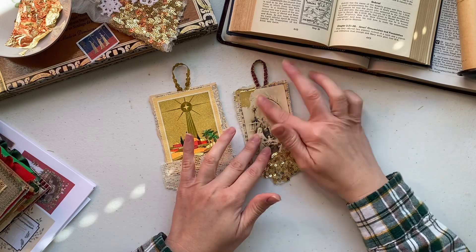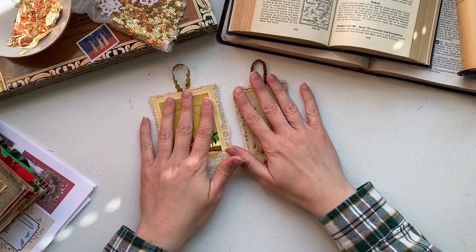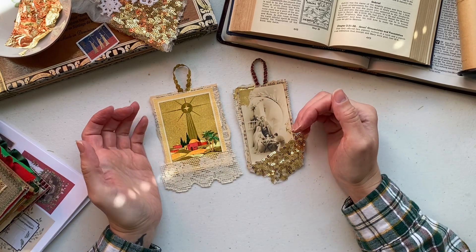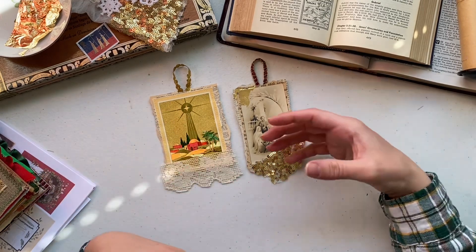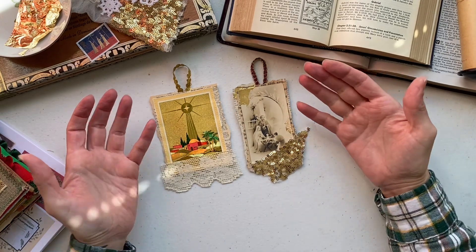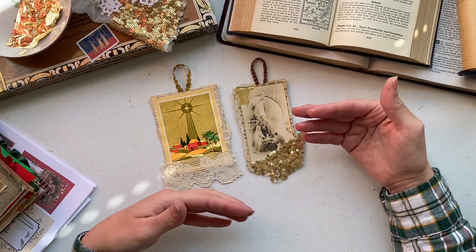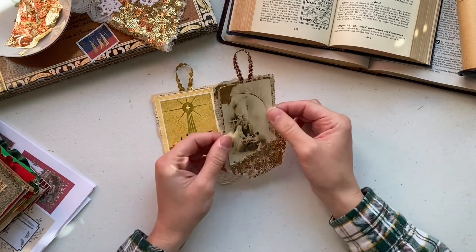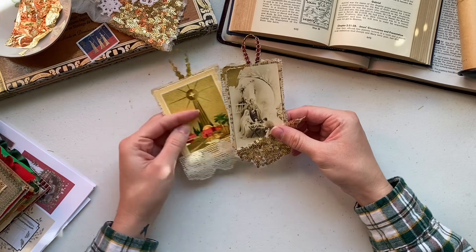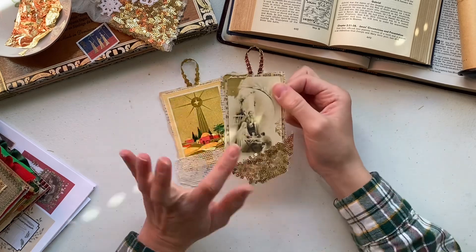So I wanted to create something and share a tutorial related to the nativity. I went back and forth about whether to share something journaling-related, a decor item, or something for gift giving, and I landed on something that works for all three. I created these ornaments — you can use them to trim your tree, attach to a gift for a friend or family member, or use them as a journaling tag. This one is made from a vintage Christmas card and this one from a vintage nativity prayer card.